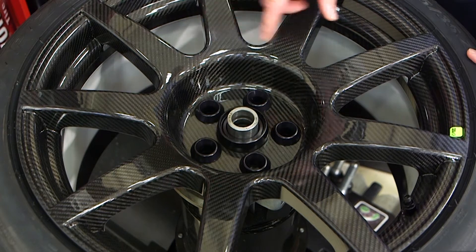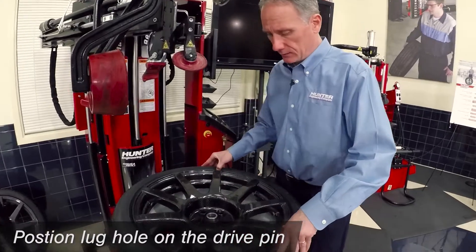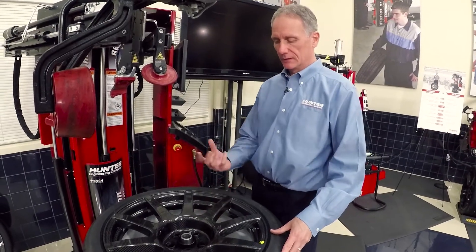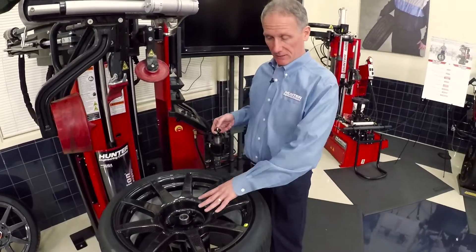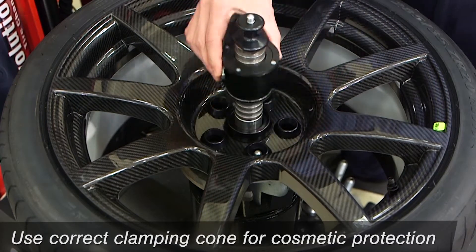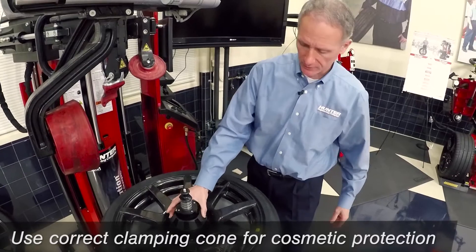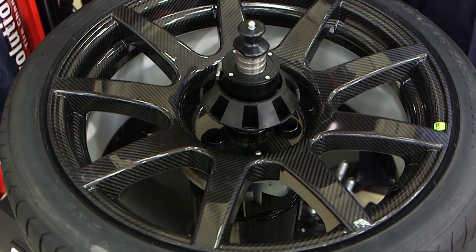When using a center-style tire changer, you'll need to position the lug hole onto the drive pin, as you see there. It's imperative to drive the wheel through the lug hole, not through any of the cavities that may be on the back of the hub. When clamping one of the carbon fiber wheels, make sure you use the correct clamping cone and ensure there's protection for the center hole. The center hole is strong enough to clamp in this manner, but you do need to have protection for cosmetic reasons.